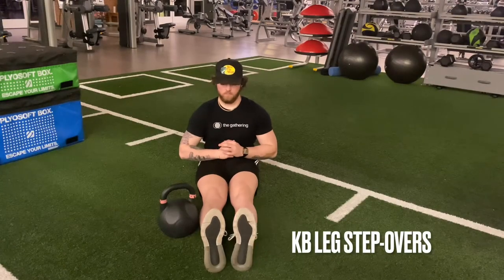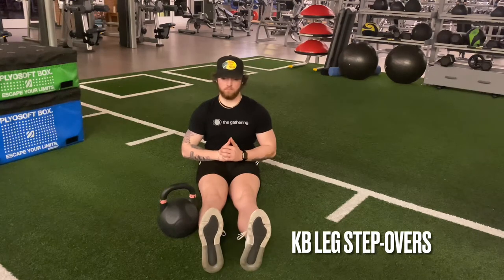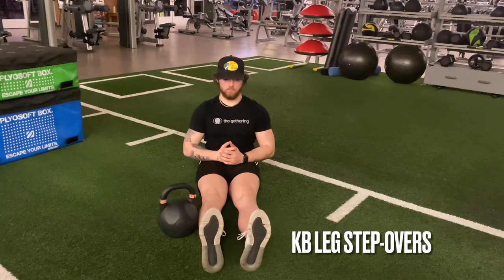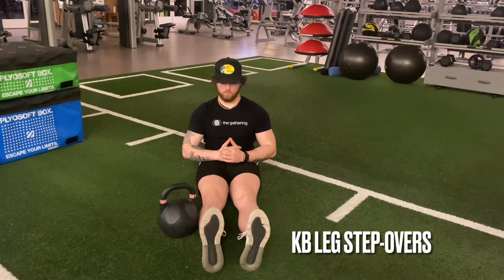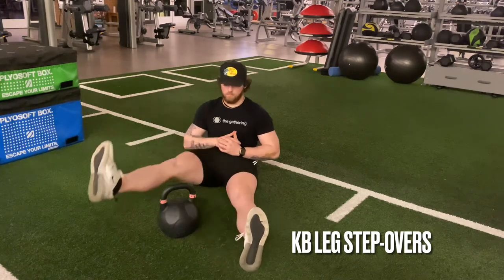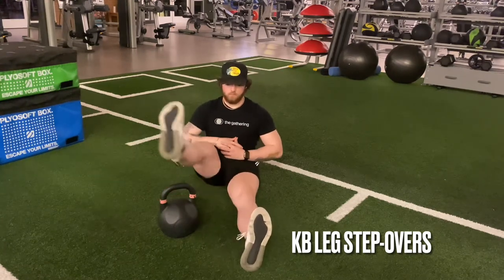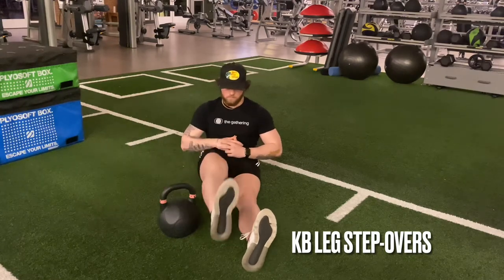Moving on to strengthening exercises for this position: one of the big muscles used is the iliopsoas of the hips. One way to strengthen it would be kettlebell step overs — you can see Zach doing them here. That really works the iliopsoas and a little bit of the rectus femoris to strengthen that muscle.